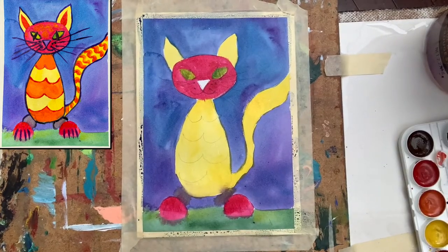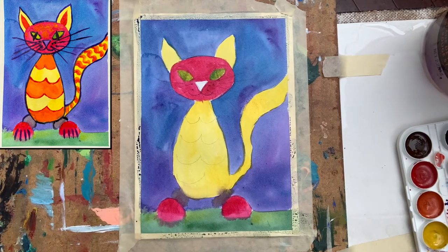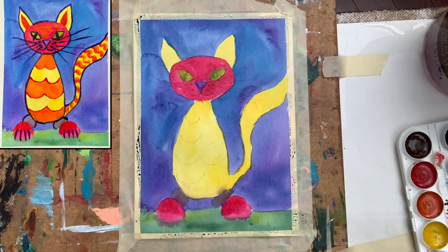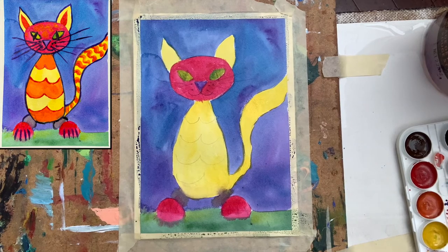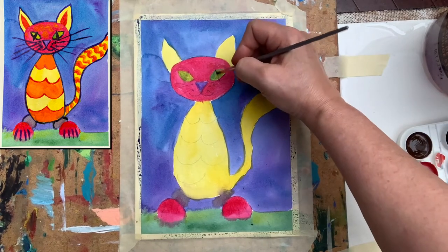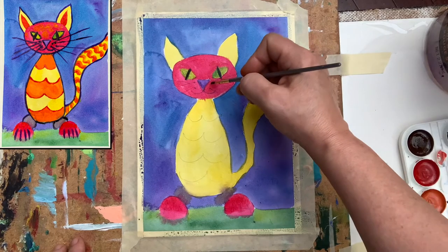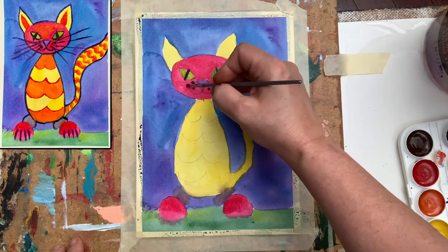Which color will I place on the nose? I can use black, but I can also try with purple — I like to experiment with different colors. I think purple could be a good addition here. Now I can decide if I want to paint the eyes with the brush or wait and use a marker, but I always like to do things right away. I'm placing my pupils here, and I also want to come and make those dots that indicate where my beautiful whiskers will be.